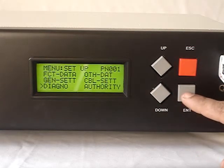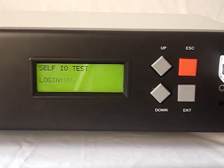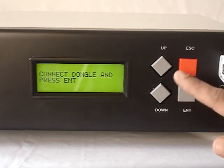After cable settings is Diagnostics. This is a very good feature. In Diagnostics one can test various functions — for example IO test: there is a self IO test, then you can check the serial port whether it is working or not.